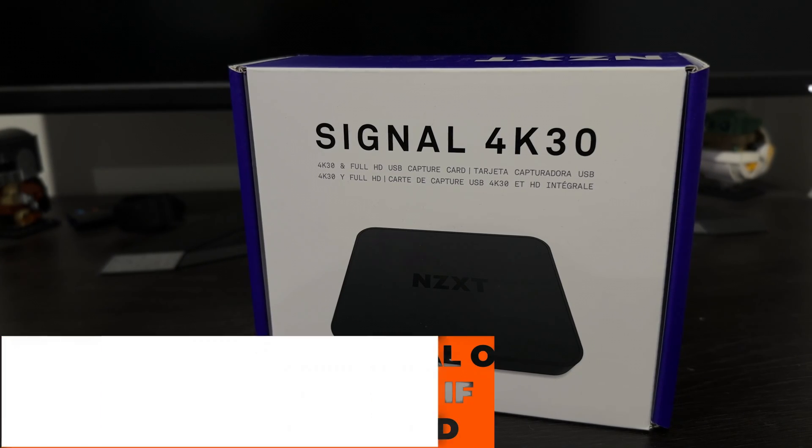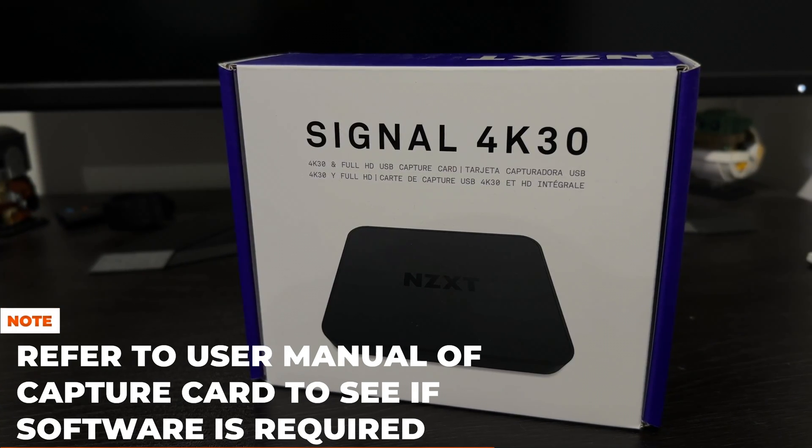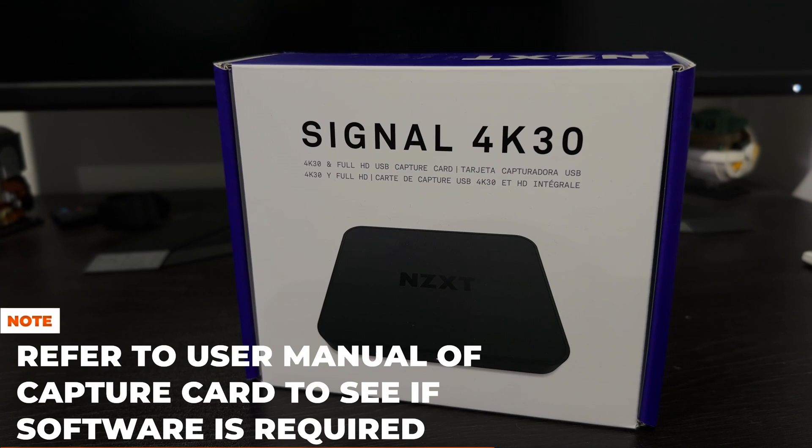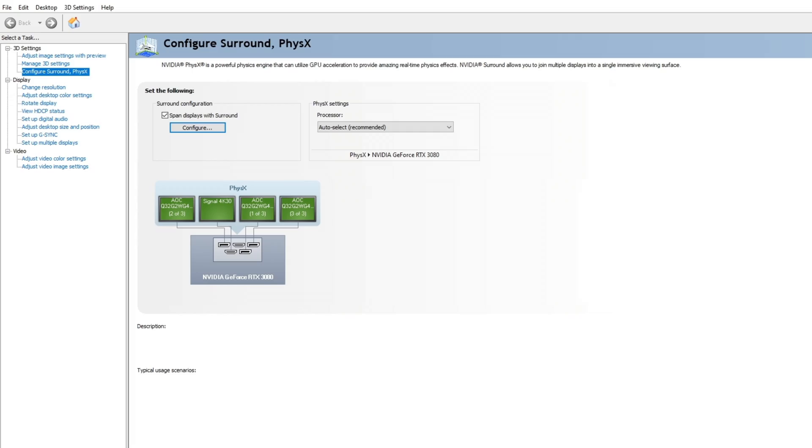Some capture cards require their own software to be installed. This NZXT one doesn't, but if yours does require it, you only have to install it on the streaming PC, not the gaming PC. Once the capture card is set up, it should automatically be registered as a display on your gaming PC, as you can see here in our Nvidia control panel.